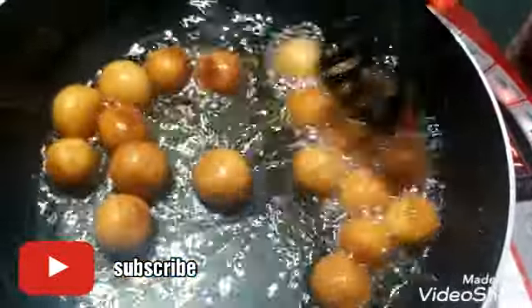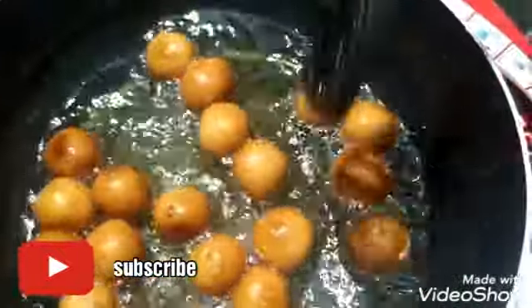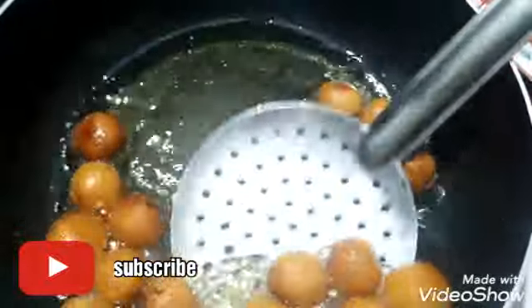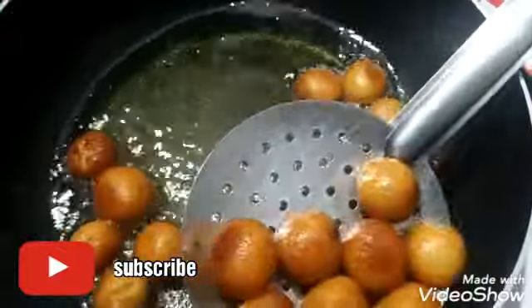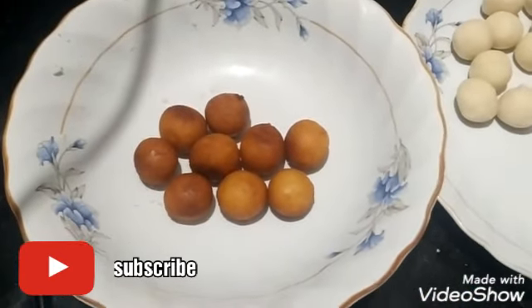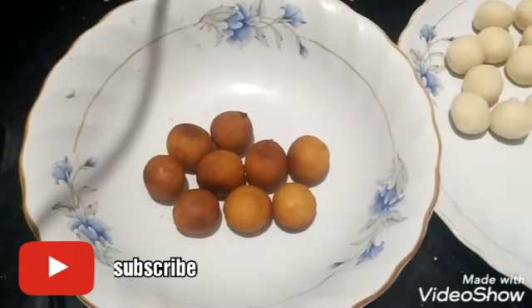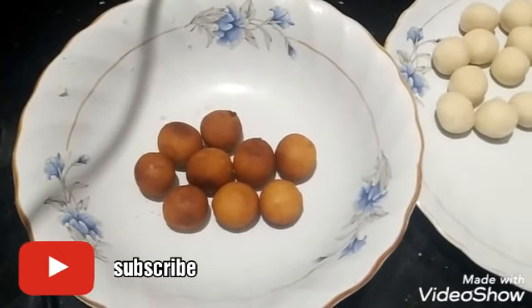I'm going to show you a little bit. I'm going to show you the color of Gulab Jam. I'm going to show you the texture of Gulab Jam. If you use the four-mile-aid, I am going to show you the size of Gulab Jam.